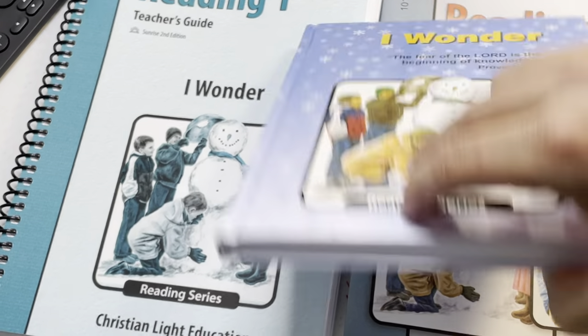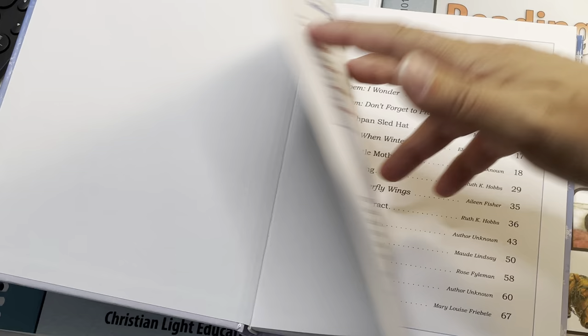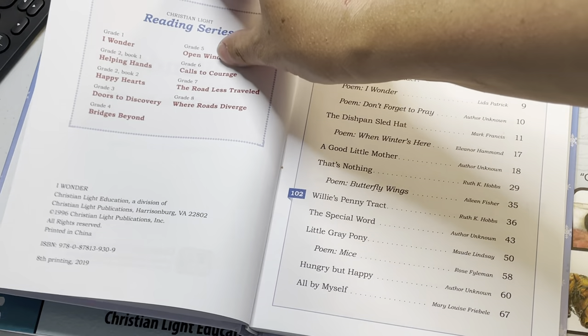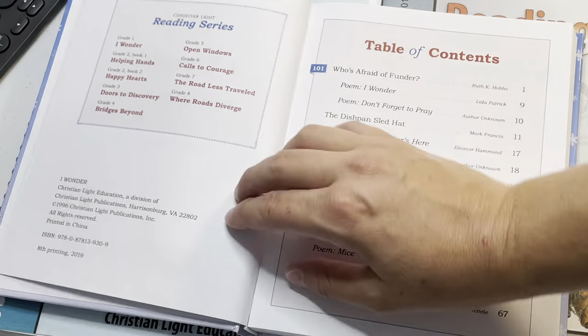Nice hardback, not expensive — I think it's like $10. The teacher's guide was $15, and the workbooks are I think $3.20 each, some things are like $3.80 or $3.70.